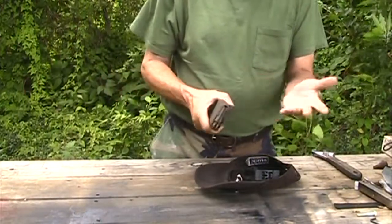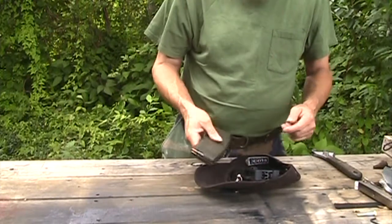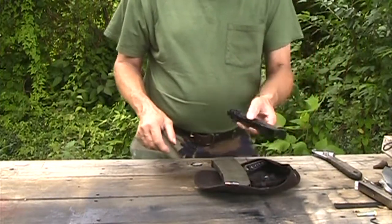Works just as good — well, not just as good, because stripper clips you get 10 at a time, but it works. So think about it.